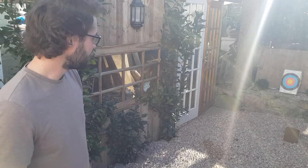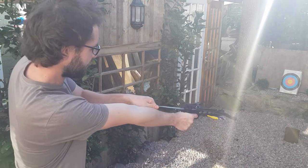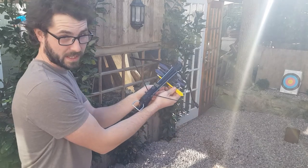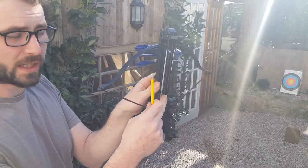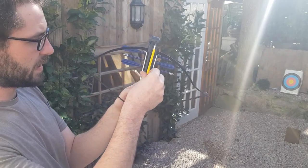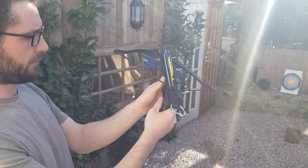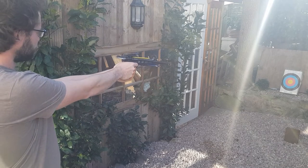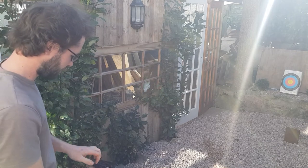Alright guys, we're back. We've got our target set up there - we're about five meters away. So to start, just pull it back as I showed you before. Keep the safety on for a minute. We then take our bolt and just slide it in - there's this little prong here, you can see that, slide that in there and it sits in just like that. We then flick our safety off and give it a shoot. There we have it! Do another one.